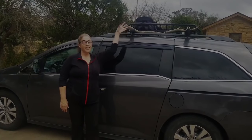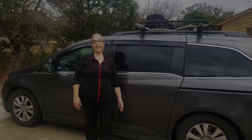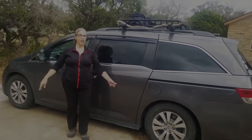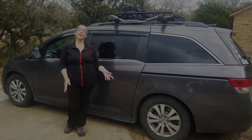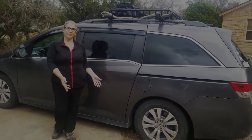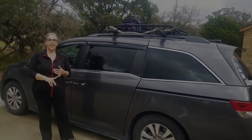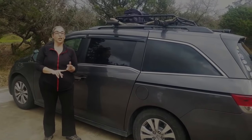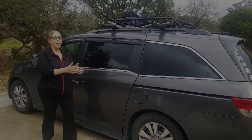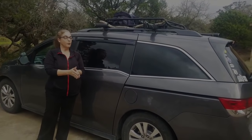Hi, I'm Leslie, and this is our 2016 Honda Odyssey EX Adventure Van. It used to be a minivan, but then I built it out. We got the 2016 because it had great low mileage on it, and we're driving the heck out of this thing, so we wanted some room.